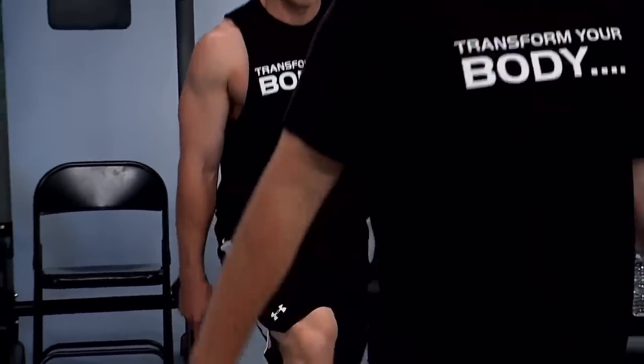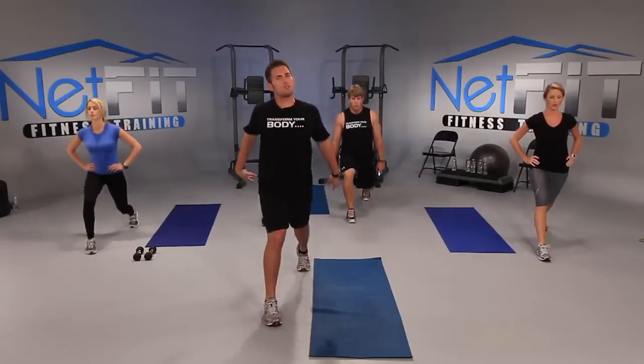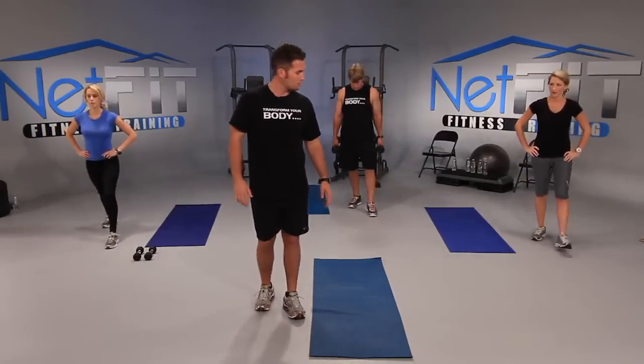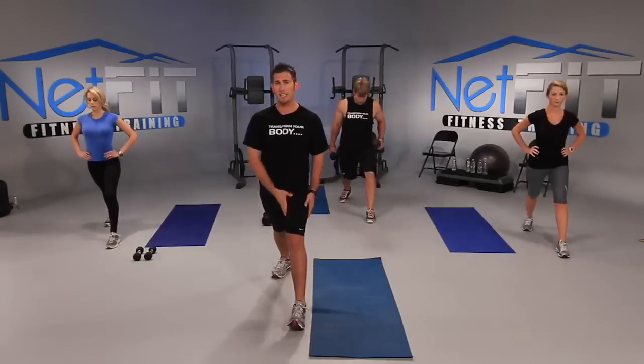Last five — four left, four, three. You can move your arms if you'd like. Two. If you don't have any weights. And one. Let's switch legs — now left leg forward, right leg back. Can't forget about the left leg.